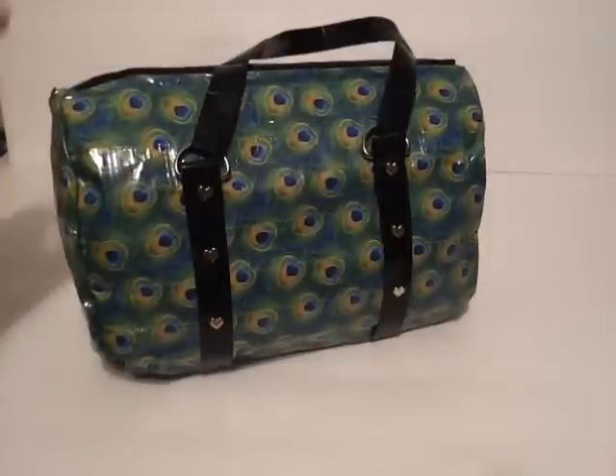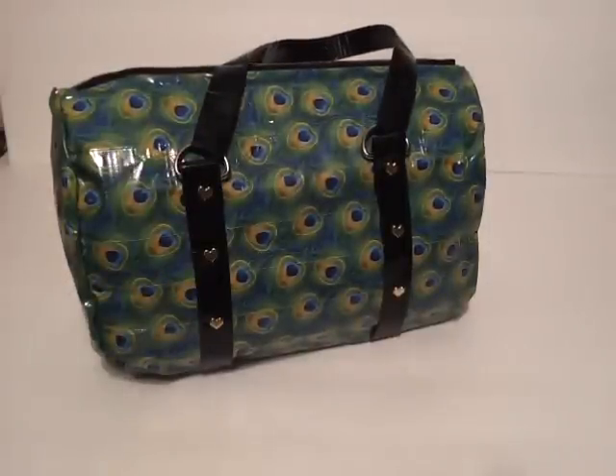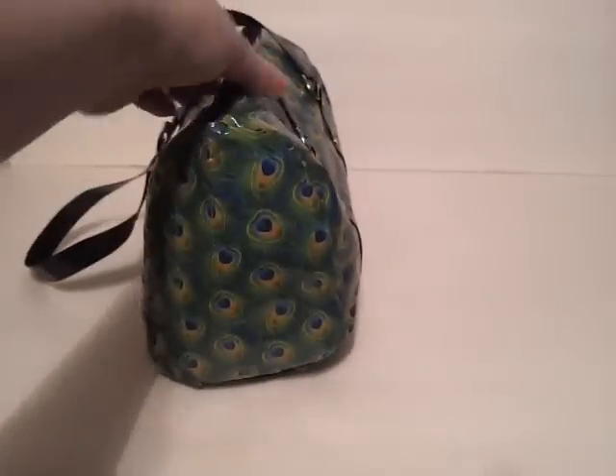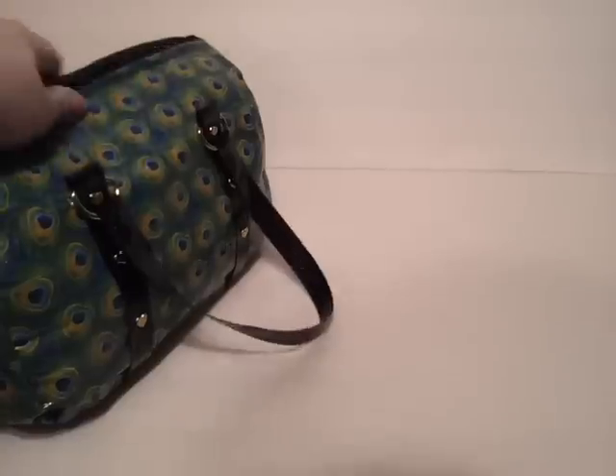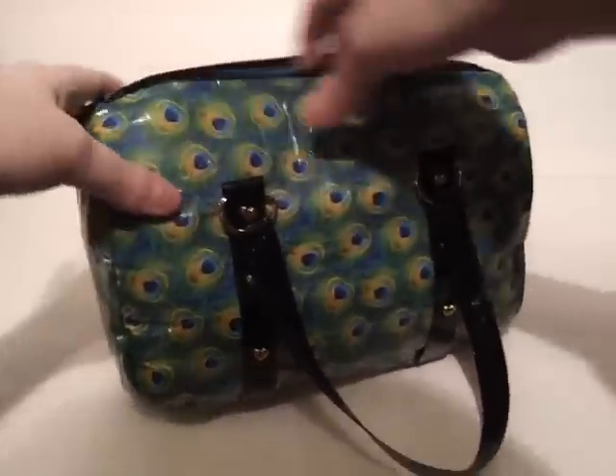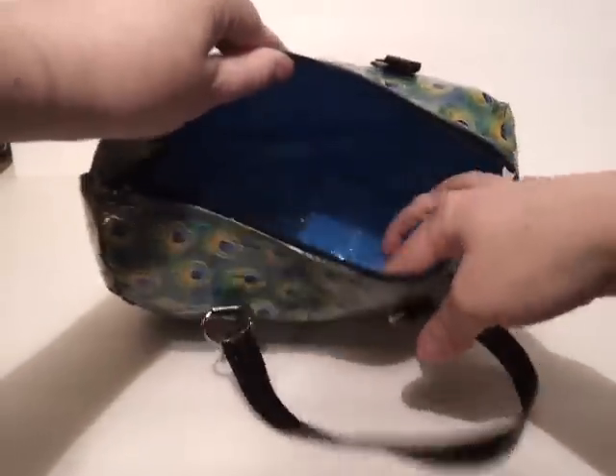The next one I did was a Peacock. Once again, I used the little metal hearts. I didn't put a front pocket on this one. As you can tell, there's the sides and the bottom. And this one has a black zipper and electric blue interior.